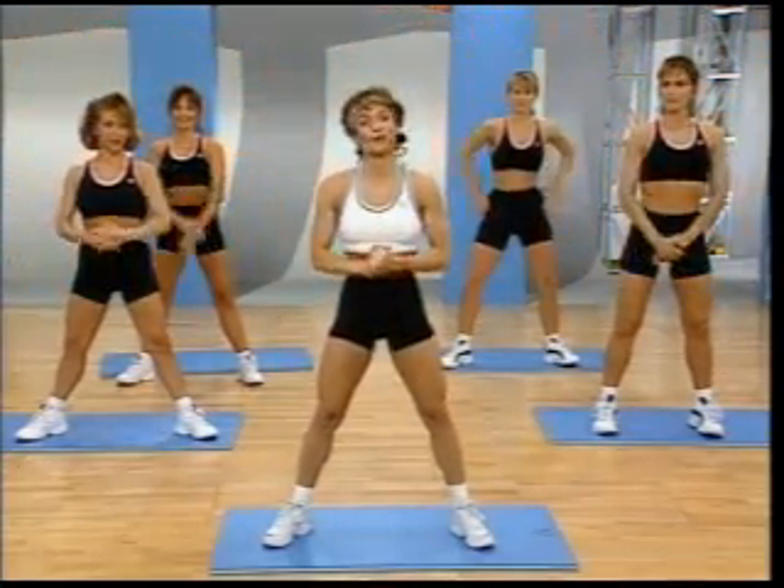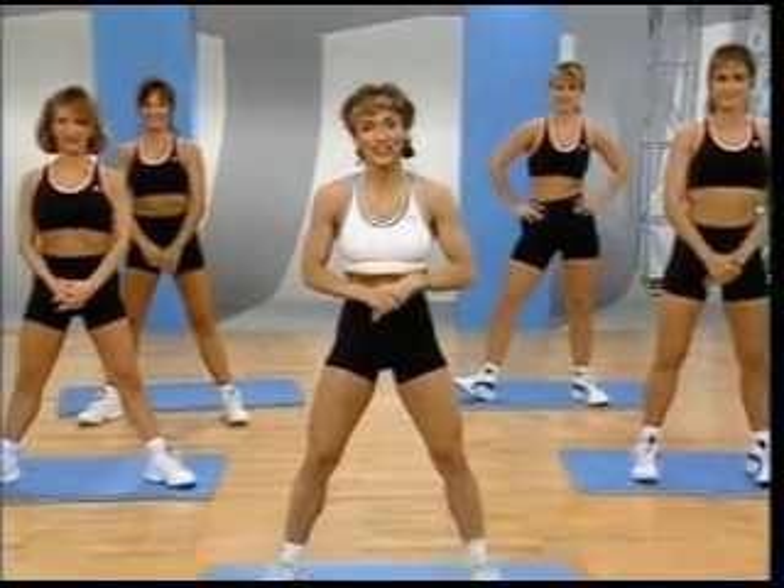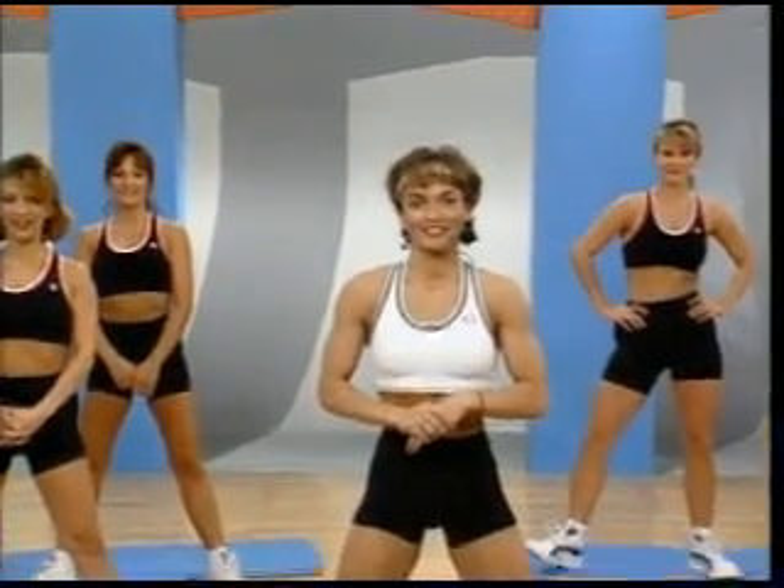We really enjoyed working out with you today. We'll see you next workout. Thank you. Thank you. Thank you.